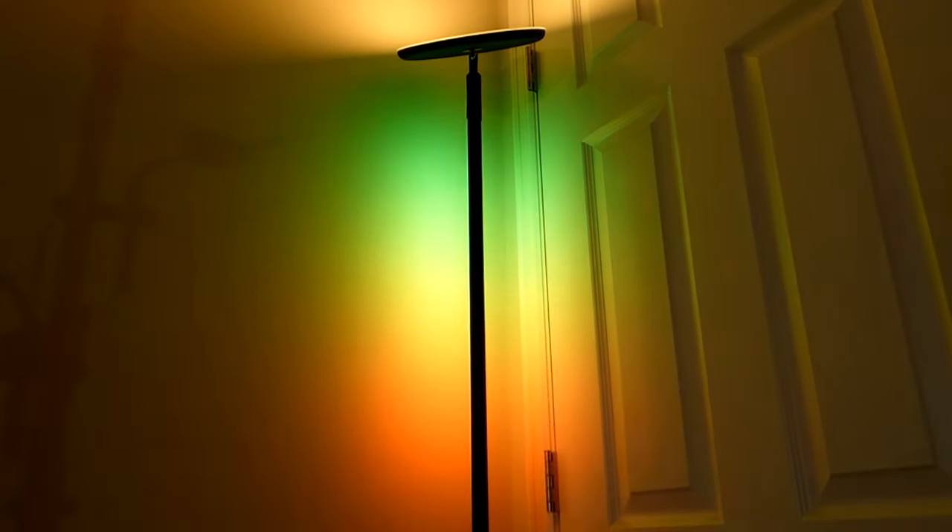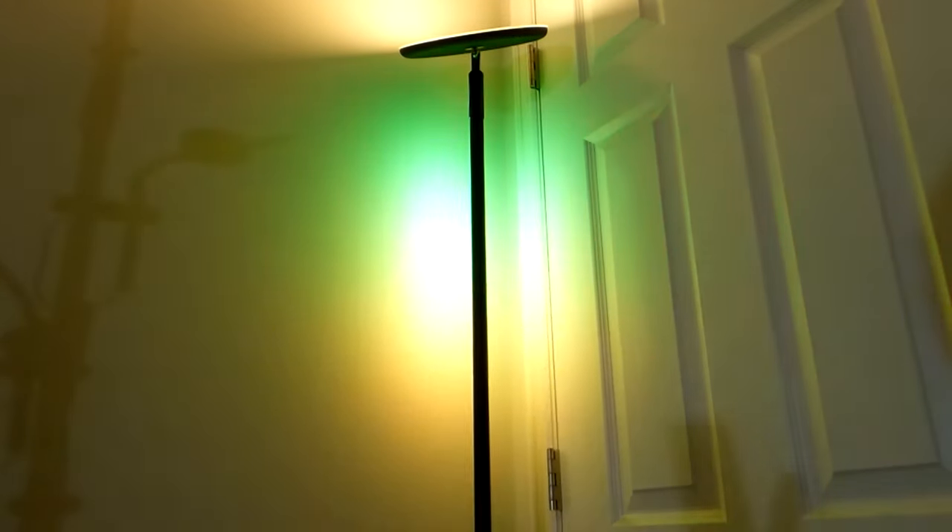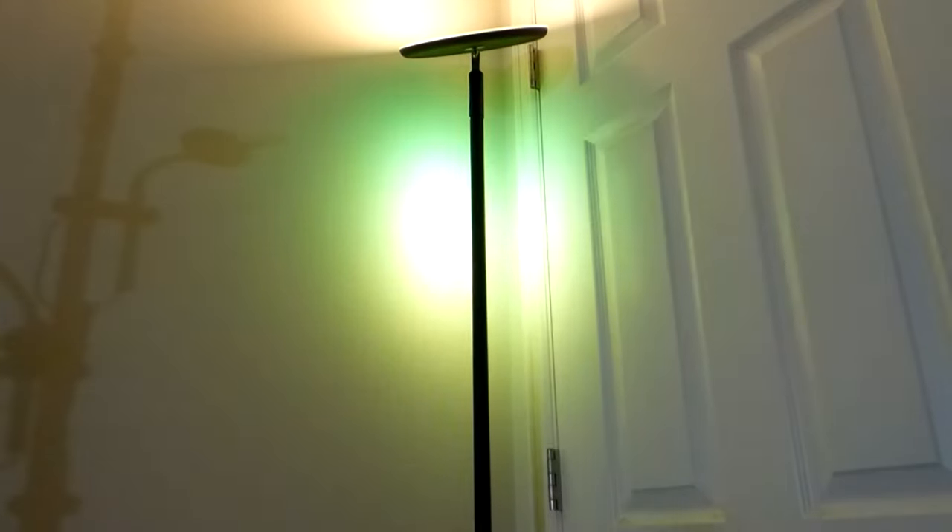There's also a music reactive mode using a built-in microphone, which detects how loud your environment is and reproduces the varying light accordingly. If you have a speaker nearby playing music or a video, this is a mode you can trigger and play with. There's also a one-hour countdown timer, so it will turn everything off after that set time.